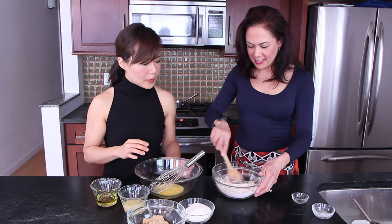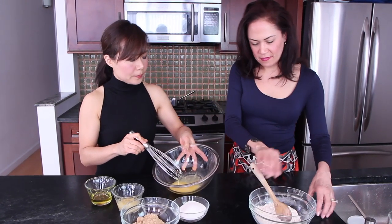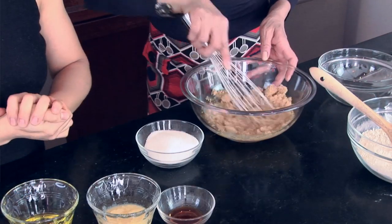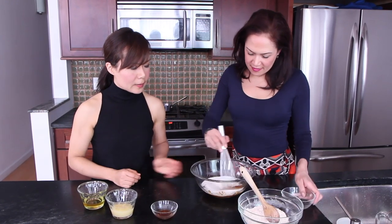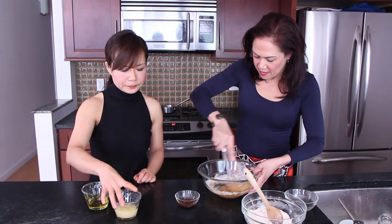Here we have one whisked egg. We're going to add two-thirds cup of brown sugar and two-thirds of a cup of white sugar, then combine that with the beaten egg. To that we're going to add one teaspoon of vanilla.